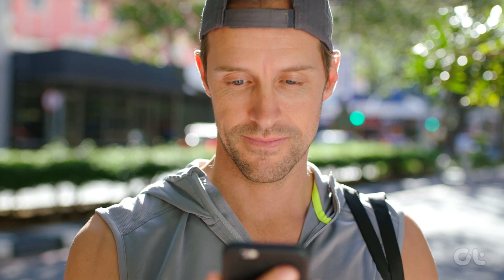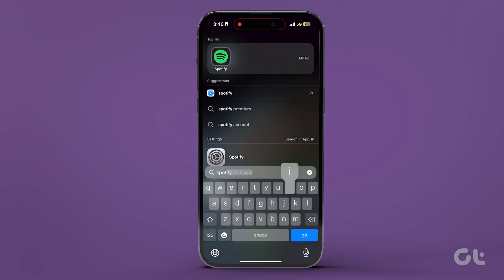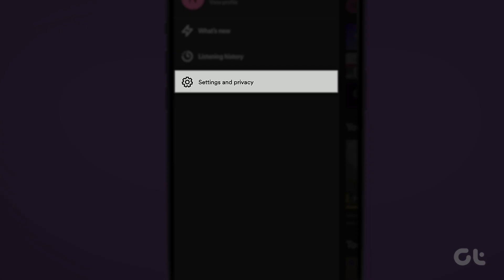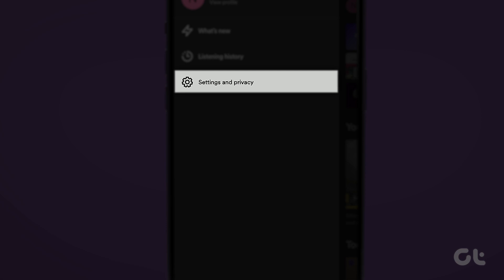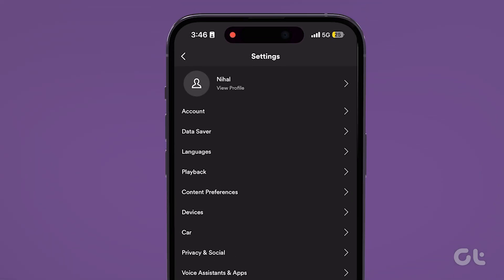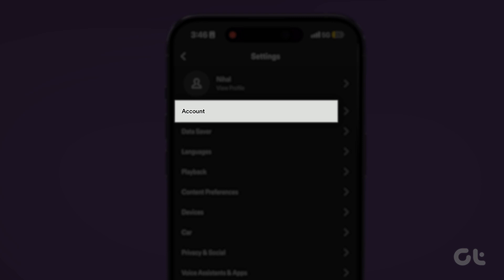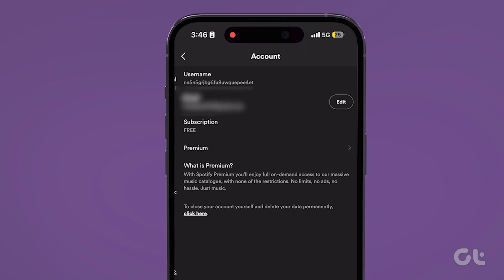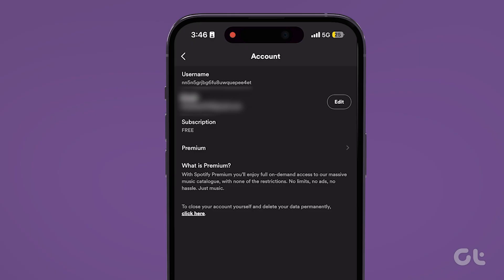To do that, open the Spotify app on your iPhone or Android. Tap on your name icon in the top right corner. Tap on Settings and Privacy. Under Account, check your current plan. Please note that iOS users must tap on Account to access their Spotify plan details. If the plan shows as premium, you are subscribed to Spotify's premium subscription. However, if you are seeing free, you must subscribe first.